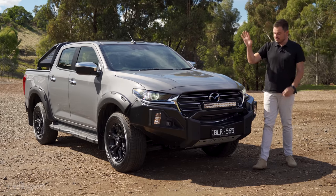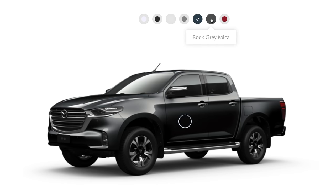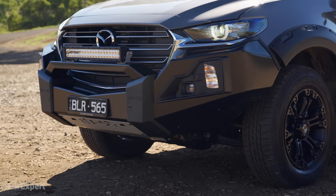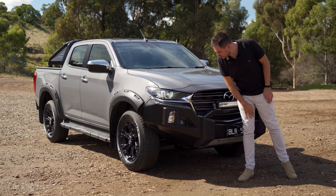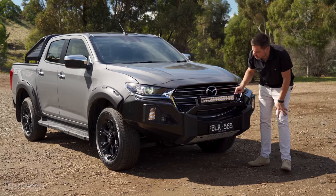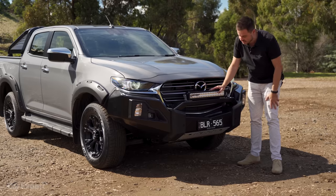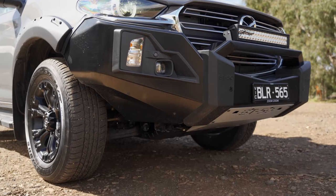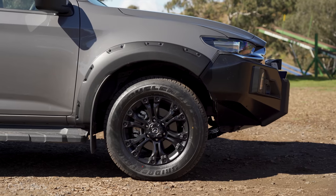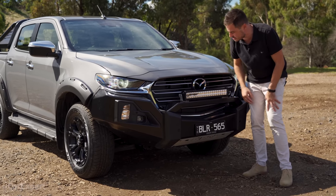Let's talk exterior. There are seven external colours to pick from and they're all free, which is great news. What actually changes with the Thunder? It all starts down the front with this single hoop steel bull bar — you can hear it's very solid. There's a light built into the side along with the indicator, and a dual row Light Force LED light bar that gives you really nice projection at night time. It's quite an aggressive looking steel bar, and it cuts in nicely from the side — good for off-road driving to protect plastic panels.